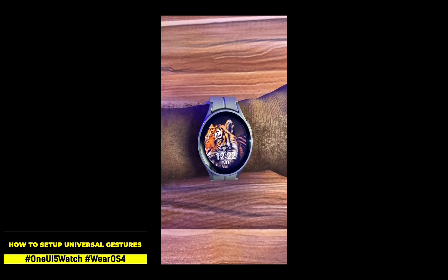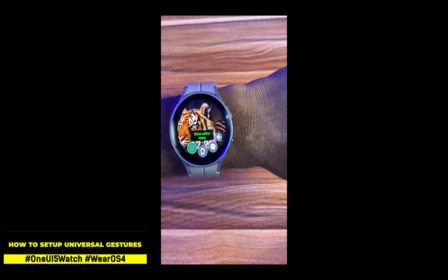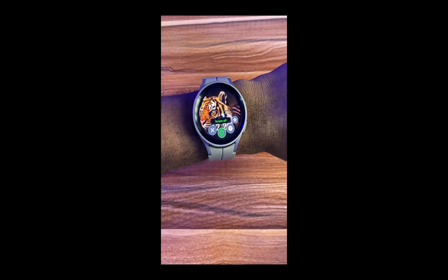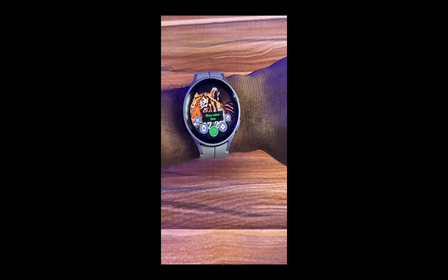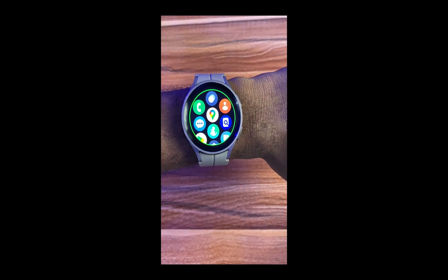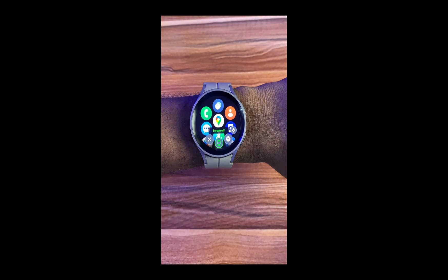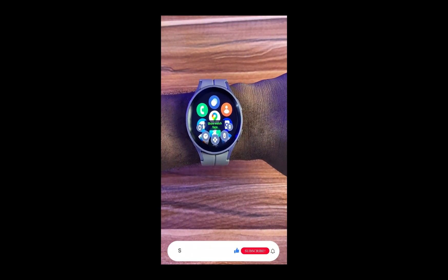Hello everyone, it's Judy here and welcome to the Smartwatch series. One UI 5 Watch brings Wear OS 4 to the Galaxy Watch 4 and 5 series, and alongside it comes a whole lot of new features. What this means is that the new features you have on the newly released Galaxy Watch 6 are now available on the older Galaxy watches. One of those features is the new Universal Gestures.